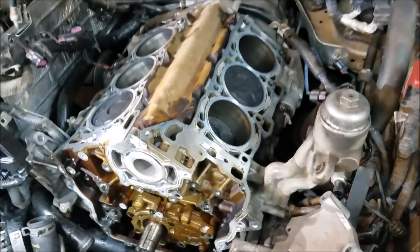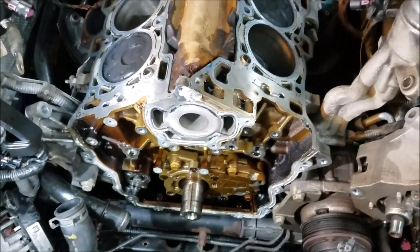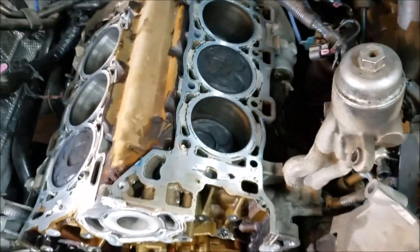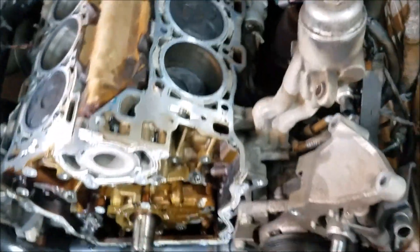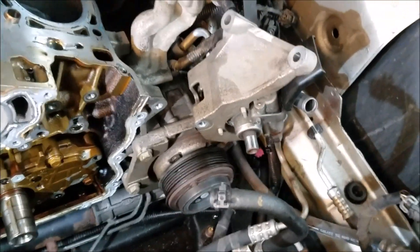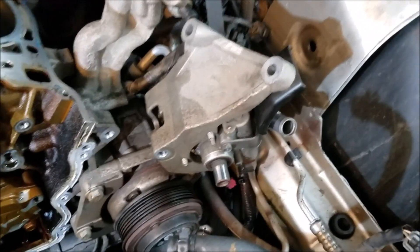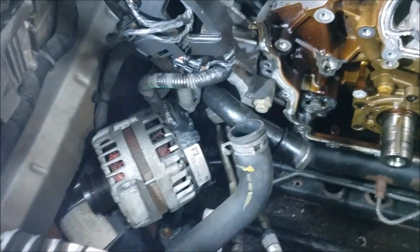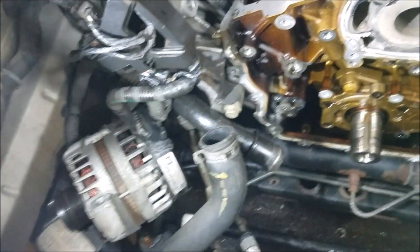Here's the 3.6 strip down. Got the heads off, timing cover off, timing chain is off, the guides are off, the exhaust manifolds are off. The power steering will have to be set off to the side, and the power steering pulley will have to be pressed off. I'll show you guys the special tool for that a little later. The alternator is removed and off to the side.